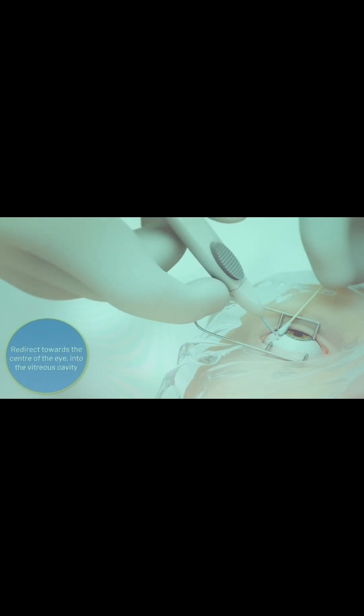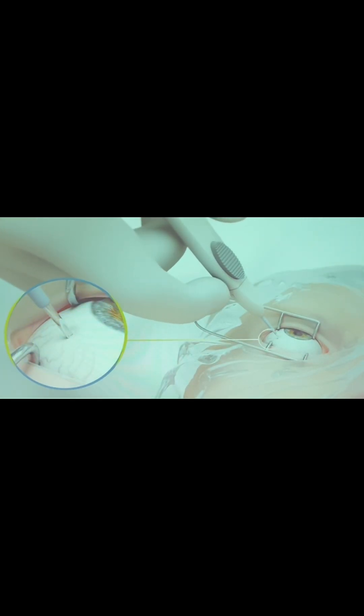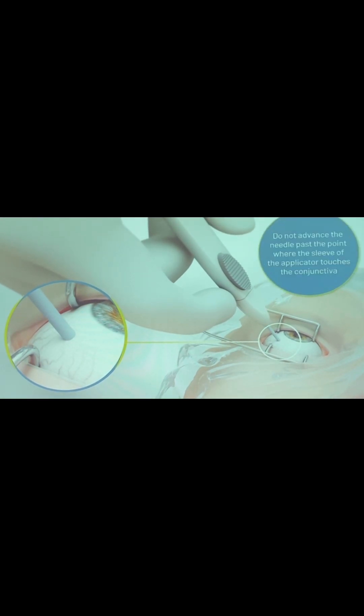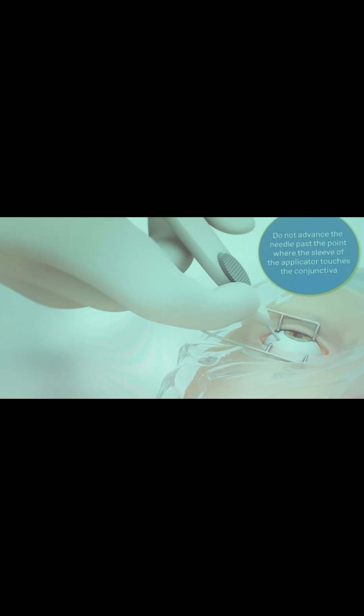Redirect towards the centre of the eye into the vitreous cavity. Advance the needle until you enter the vitreous cavity. Do not advance the needle past the point where the sleeve of the applicator touches the conjunctiva.